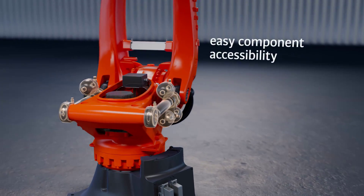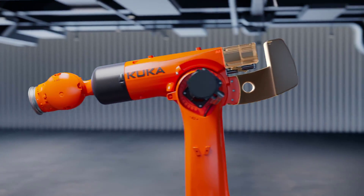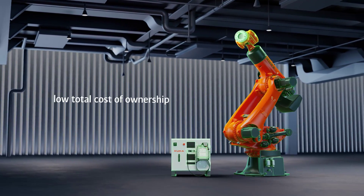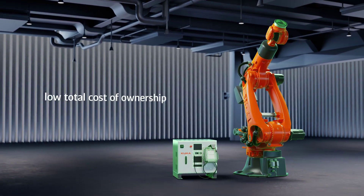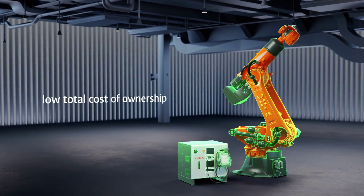The design of the robot meets our customers' needs for component accessibility to maintain and repair. Additionally, KUKA is focused on a new level of reduced energy consumption, resulting in products with a low total cost of ownership.